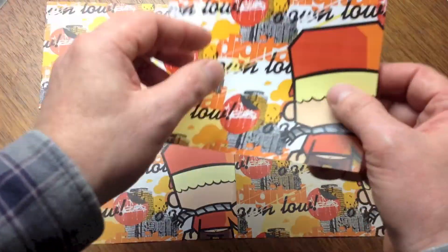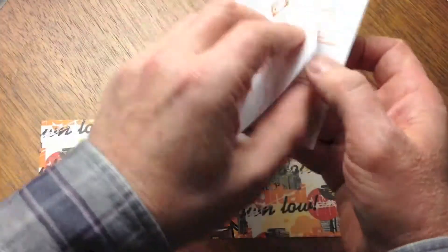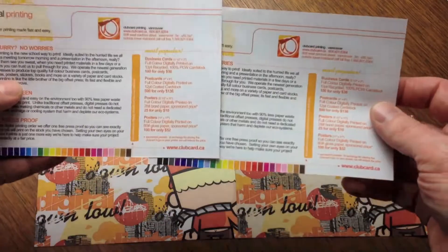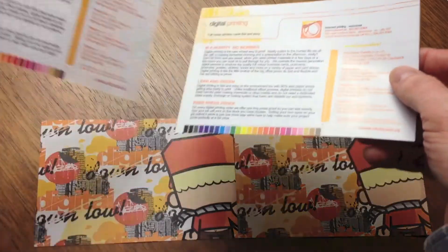We also offer an 80 pound gloss paper, which is heavier and brighter than the 24 pound bond and is ideal for color that pops on higher end posters and promotional materials. This paper is smooth and has a good sheen to it, but is not high gloss.